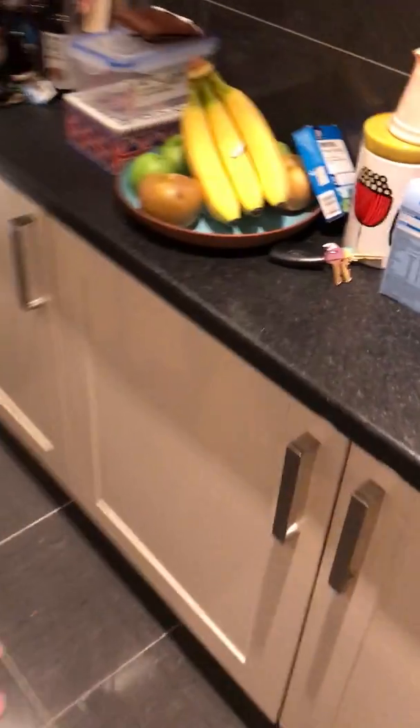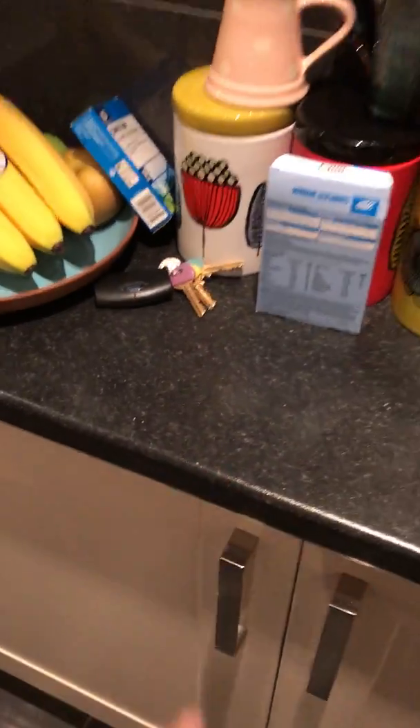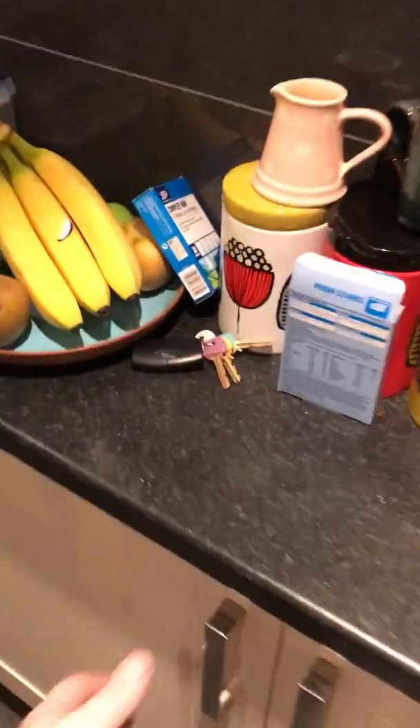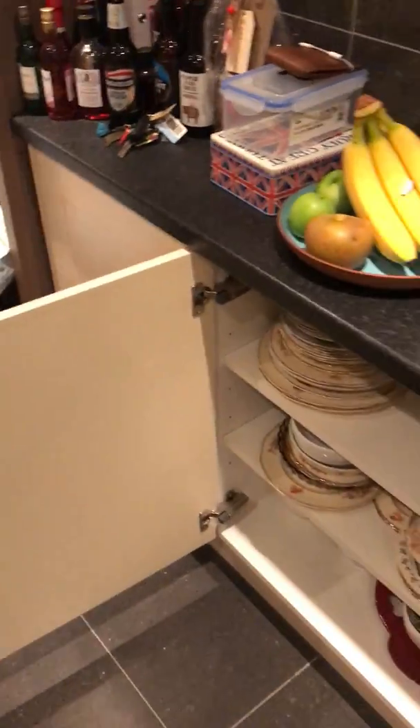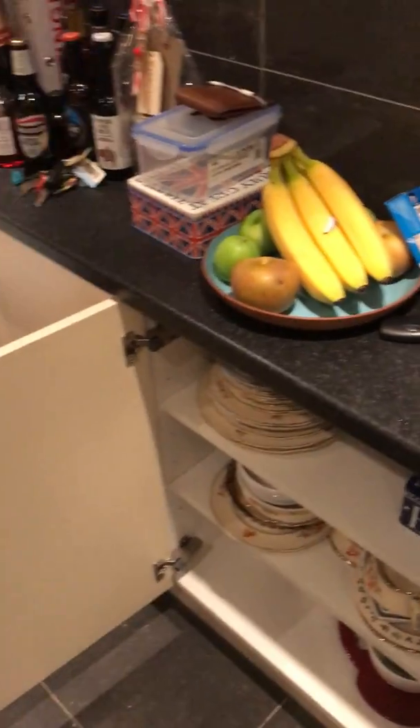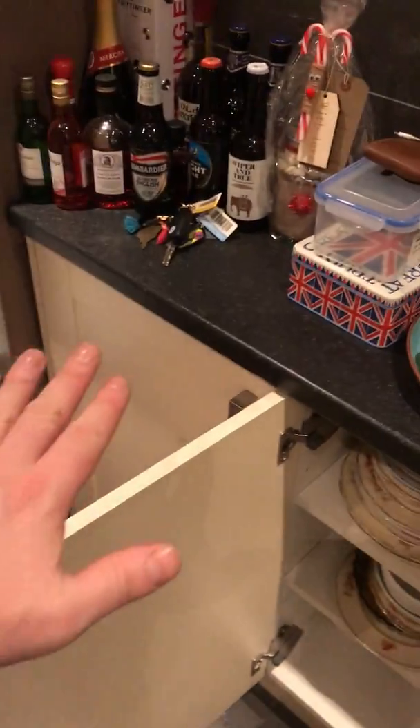The product utilizes a kitchen door for stability. I'm going to use this kitchen door here. I open the kitchen door so I still have access to the things inside, and the product is going to sit on the door and give me some extra worktop space.